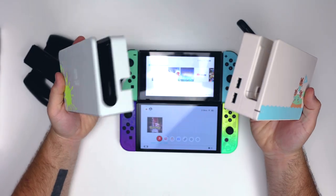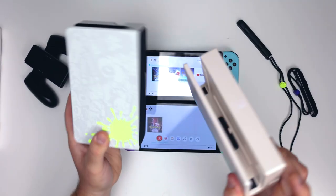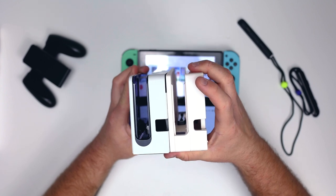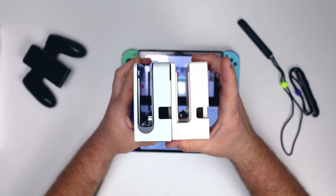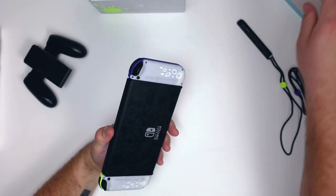I also want to show the difference between the OLED dock and the normal dock. This is the Animal Crossing dock but it's essentially the same design. The grip on the bottom is different, and the sides look a lot cleaner on the OLED model. That little circle detail on the bottom looks really good.